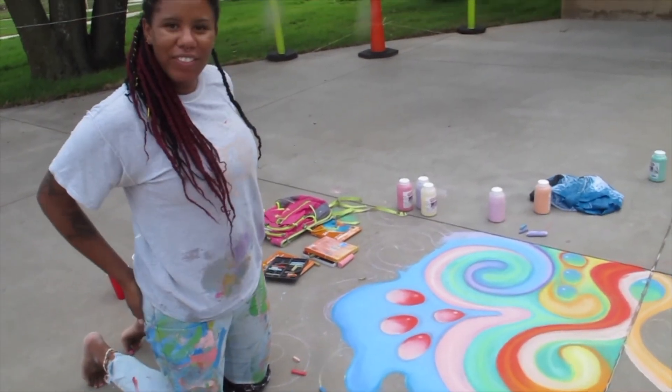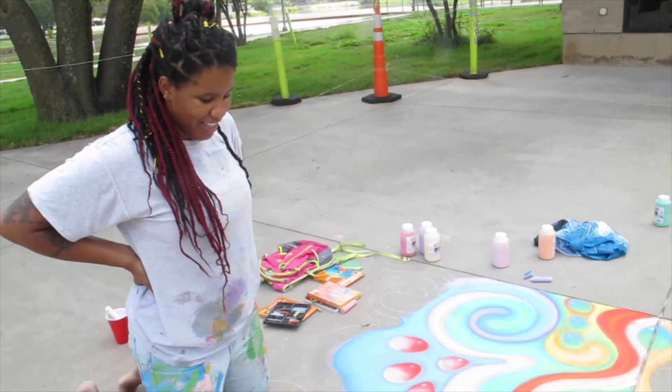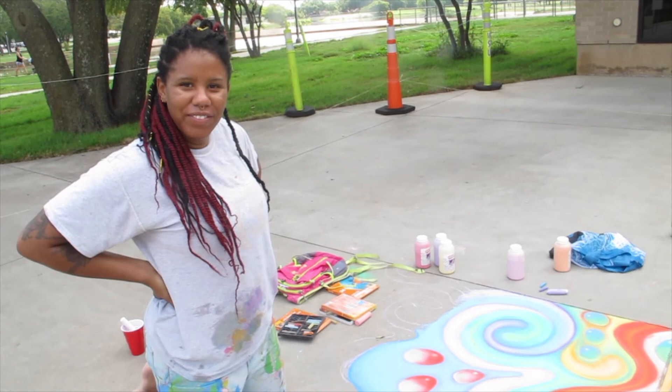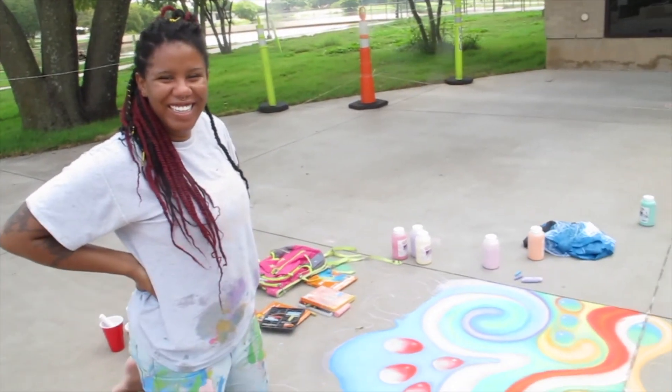If you can come out and join us at 1:30 p.m. this Saturday, or you can enjoy doing this from your home — thanks Brea'n!